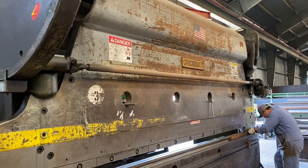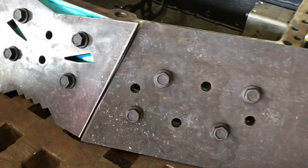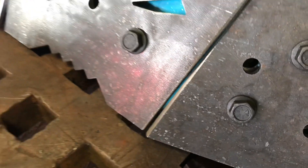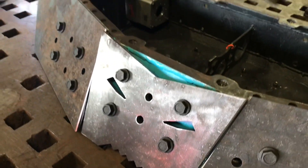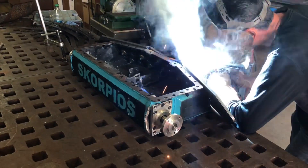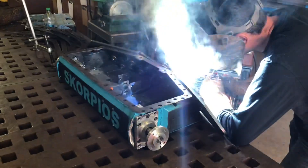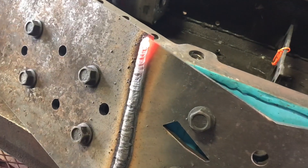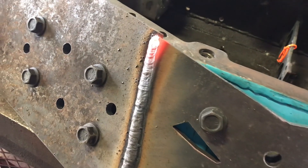After we received the steel from Van Bever Brothers and they used their laser to cut it out, we went down to Napa, California to head to the All Weld shop. He helped us grind chamfers on the front, and then we used an old frame to line everything up and Matt began to weld the pieces together. I can feel the heat from here.